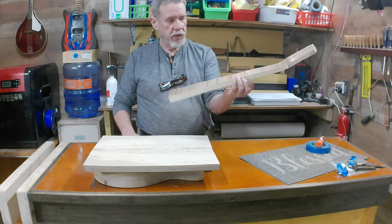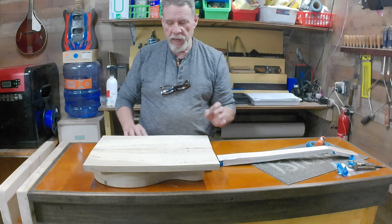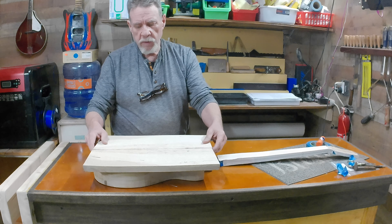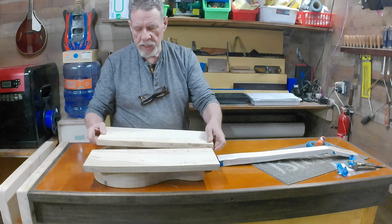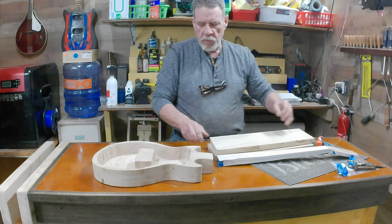The top is kind of in flux. I can't decide, so if anybody wants to give me some input on it, I'll take it. But anyway, I roughed out a neck today. Hadn't put the truss rod in it or anything, hadn't sanded it — just got it cut rough and put my brake angle in it.